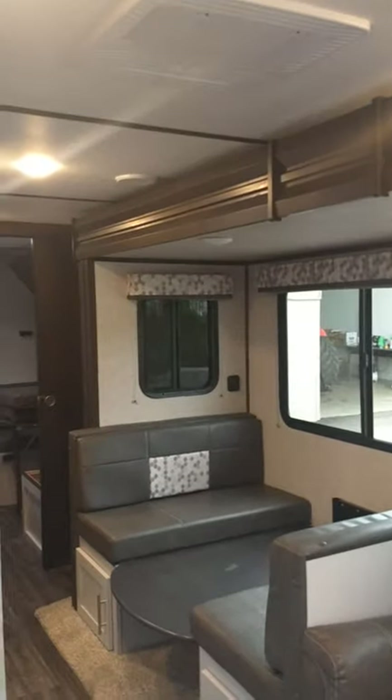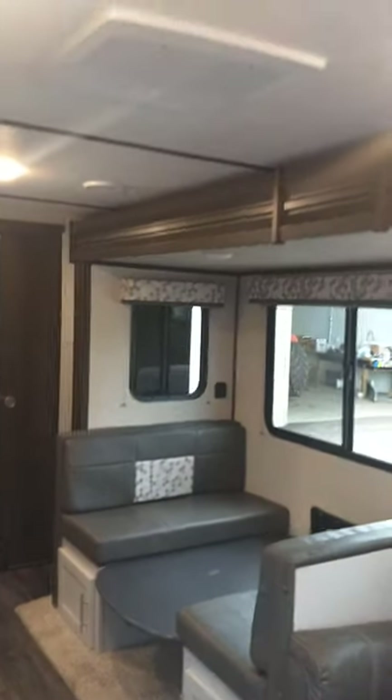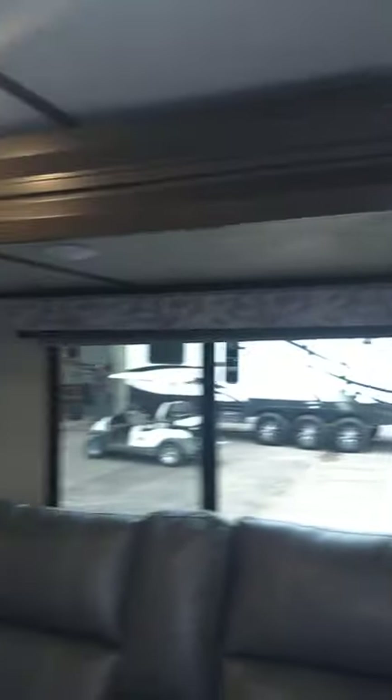This particular slide-out is called an accu-slide. There are different types — this one's an accu-slide, in case anybody ever asks you. Always make sure there are no cupboard doors open, or drawers, or anything that's going to be caught by the slide-out and get damaged.